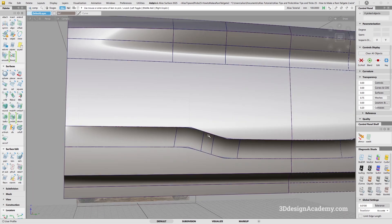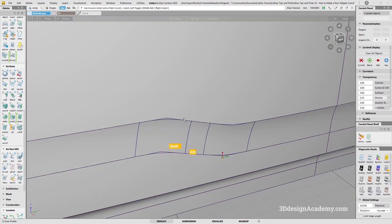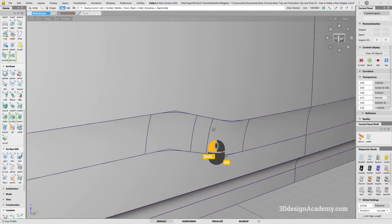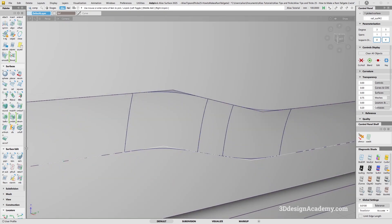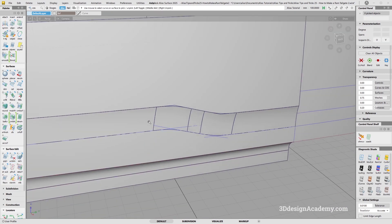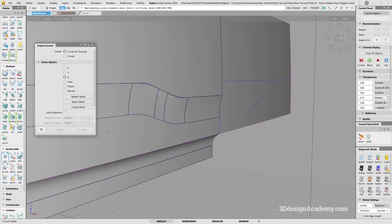Let's go ahead and delete the construction history. I do need to take care of this one — this one was made with a freeform blend, so it needs to make sure it's curvature. I'm going to untrim all this, turn off the symmetry, and look at the piece by itself. Let's use the existing surface edges and instead of Z, I'm going to say either X view or normal. For this one, X should be fine. Let's go ahead and trim it and make sure it's curvature.